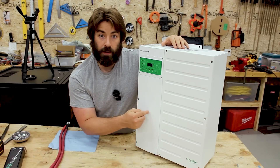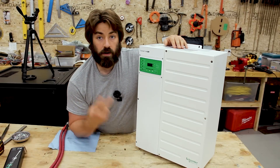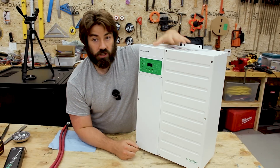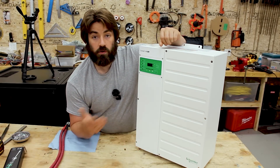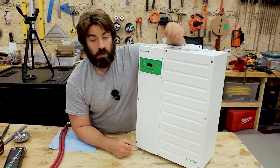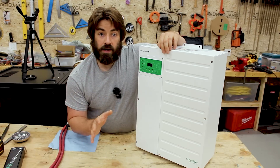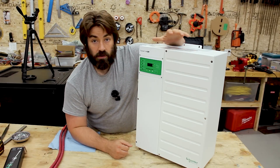It is not a charge controller — you cannot hook solar panels directly to this inverter. If you have a solar array, you'll need one of two options: either a charge controller, which Schneider sells and which works with this unit, or a grid-tie inverter. This inverter can do AC coupling and frequency shifting to get the grid-tie inverter to shut off. If any of that is confusing, don't worry — I'll cover those things in more detail in upcoming videos.